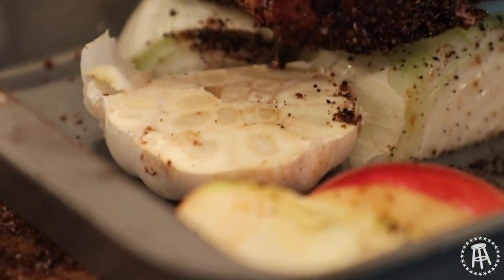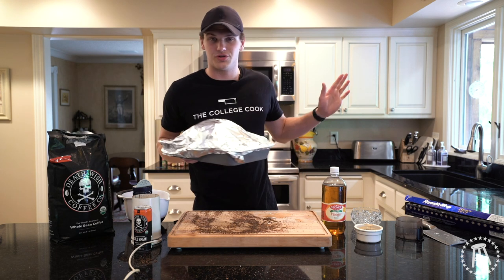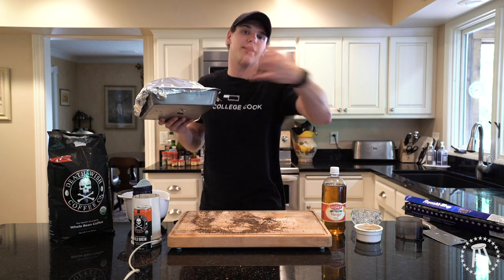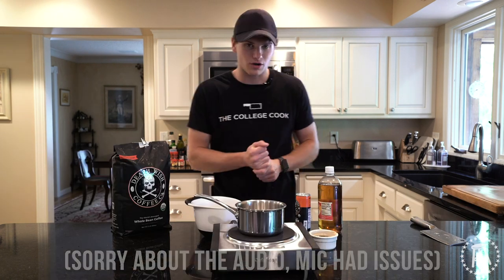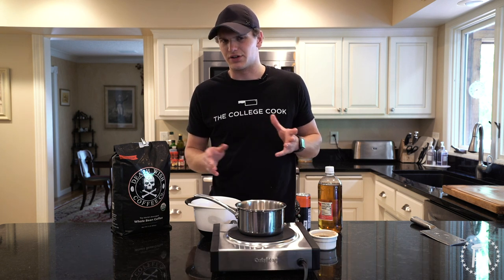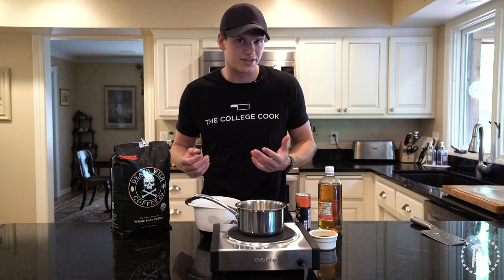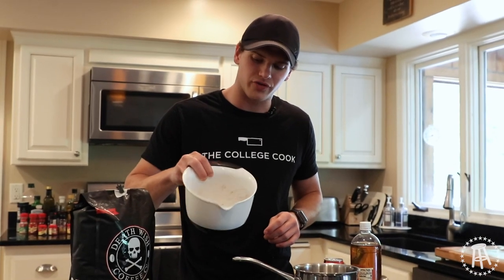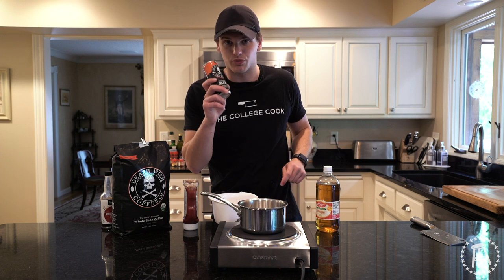A slow cooker will work if you don't have any other option. This is a good thing to do first thing in the morning — pop it in, don't do anything all day. It's going to do its thing, smell great in the kitchen, and by late afternoon it'll be perfect and ready to go. Pork's in the oven — let's talk about barbecue sauce. Making your own sauce is ridiculously easy and it tastes so much better. All you're going to need is that leftover half to three-quarter cup of that rub — the same rub we used for the pork — and we're going to infuse it with some more Death Wish Coffee.